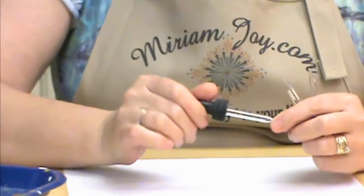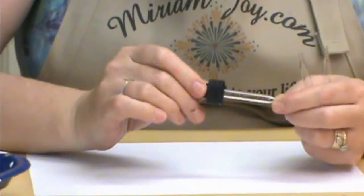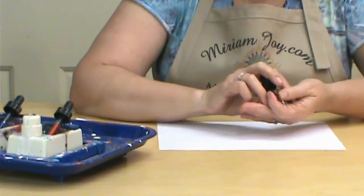They need to be glass — that's the first important thing, they've got to be glass. They cannot be plastic because we are going to warm them up. We want to make sure that they don't melt, so it is really important that they're glass.